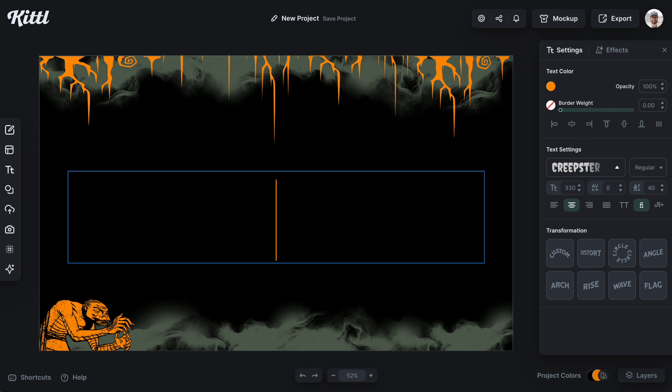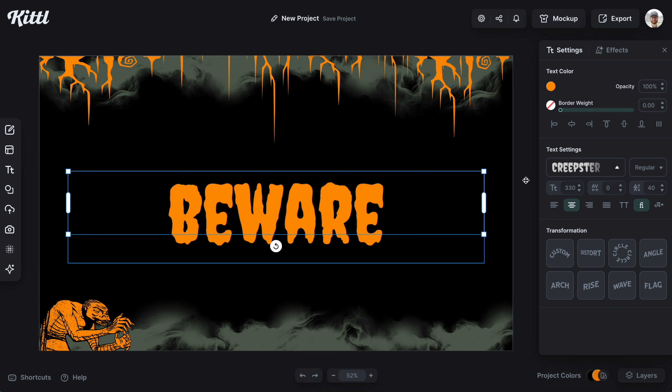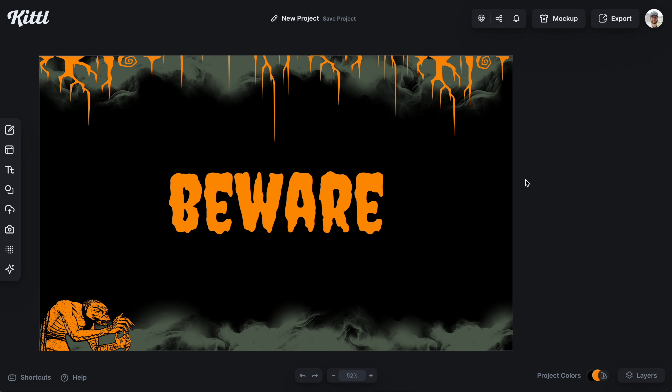Next up, we have a classic. This one is called Creepster, and you can see it's that very gooey, drippy-looking font that's going to be great for everything from stickers to merch design and everything in between. Definitely a great Halloween font.